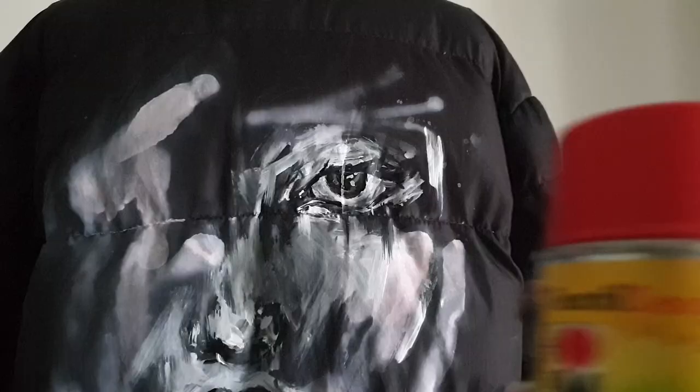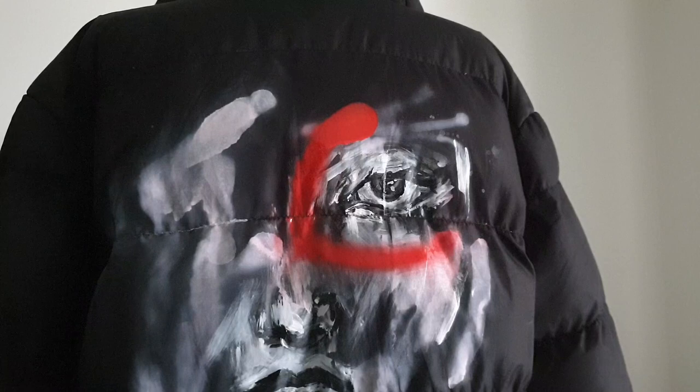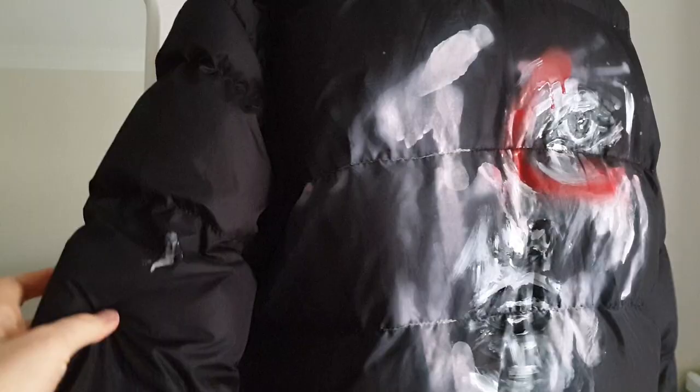Now let's create a red circle around the eye with red color spray paint. I have a couple of drips and I need to fix the circle shape a bit. Credit goes to the graffiti artist from New York, Dane — his artworks are definitely an inspiration for my design.